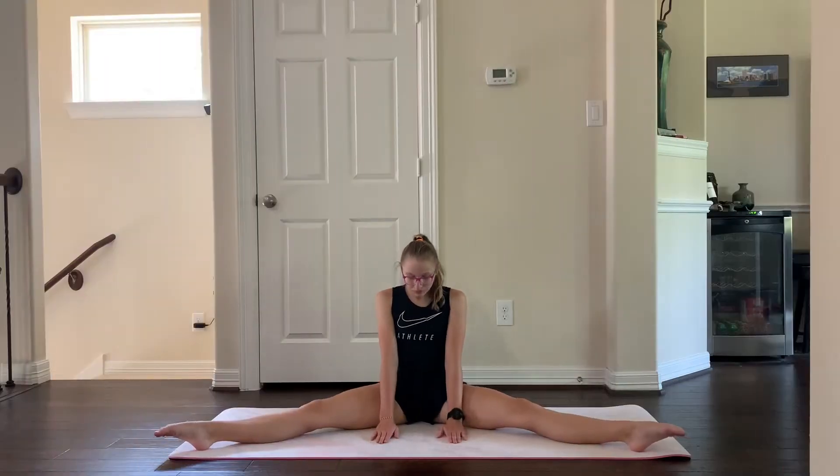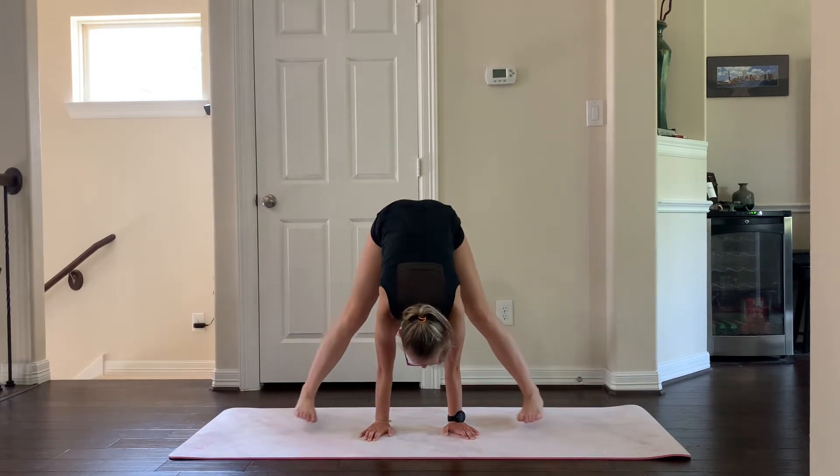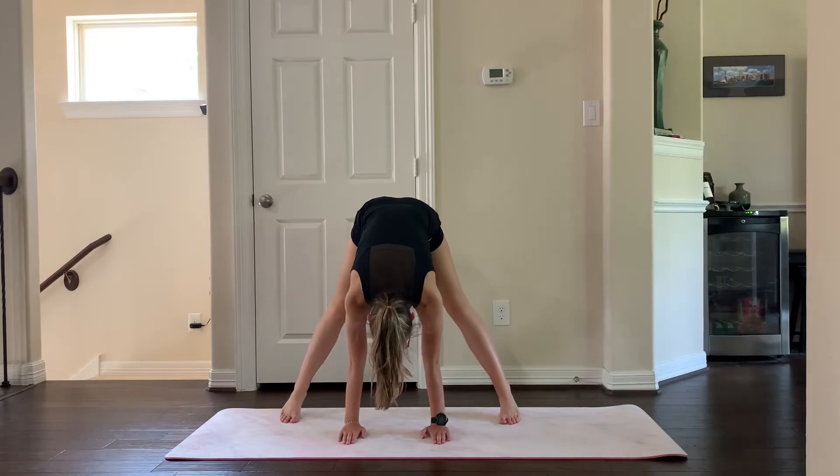The second step is to go from your straddle sit and then press up to your feet. This step can be a bit challenging, so make sure to keep trying until you get it. Step three is to go from a straddle stand and then press up into a handstand.